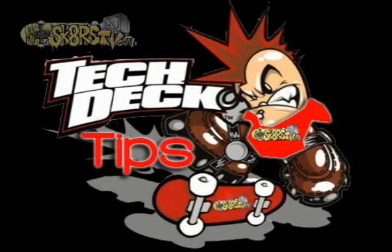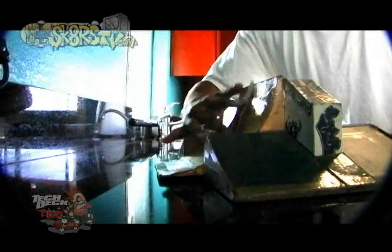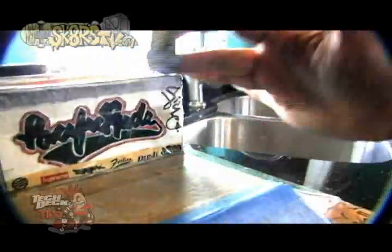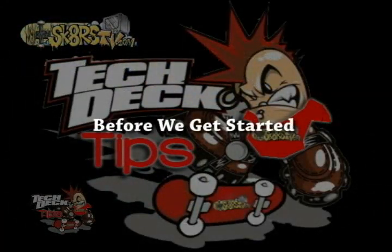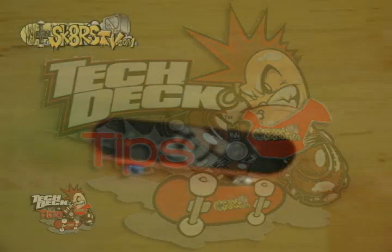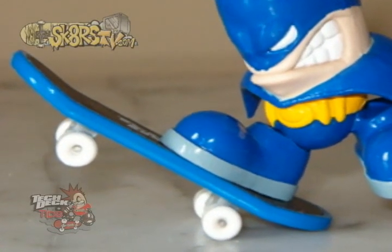Hey guys, welcome to Tech Deck Tips, where we break down some of the baddest tricks in the sport of tech decking. Before we get started, let's make sure you have all the essentials. One, a killer tech deck — and I'm not talking about one of those keychain boards that all these posers are trying to pass as a tech deck.